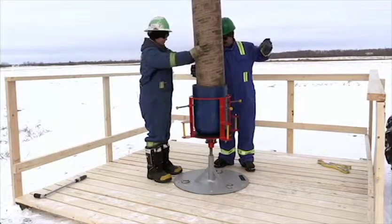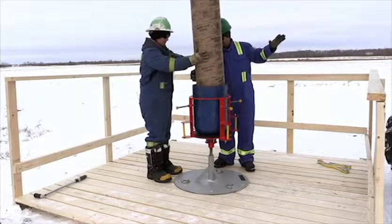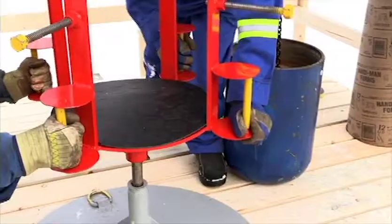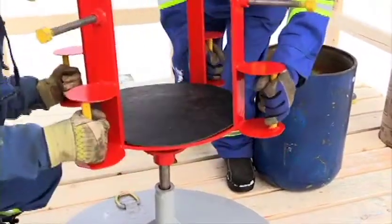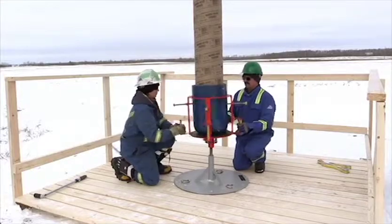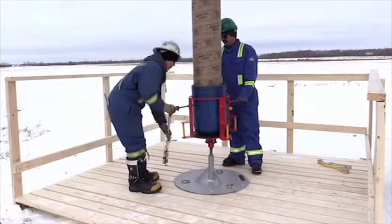Lower the casing slowly over the float shoe so that the threads begin to touch. The DST cage will tilt, if needed, to allow proper threading to begin. Be sure of the clearly marked possible pinch points. For your safety, use the handles on the cage to thread.